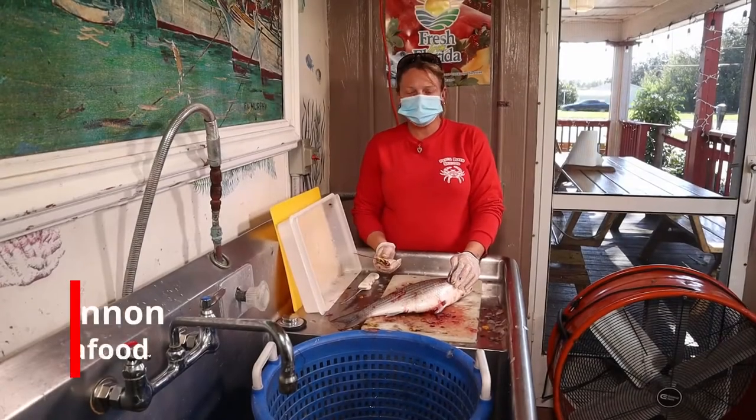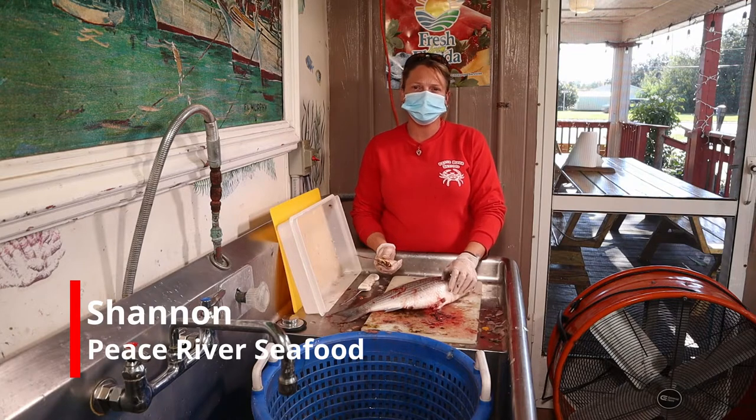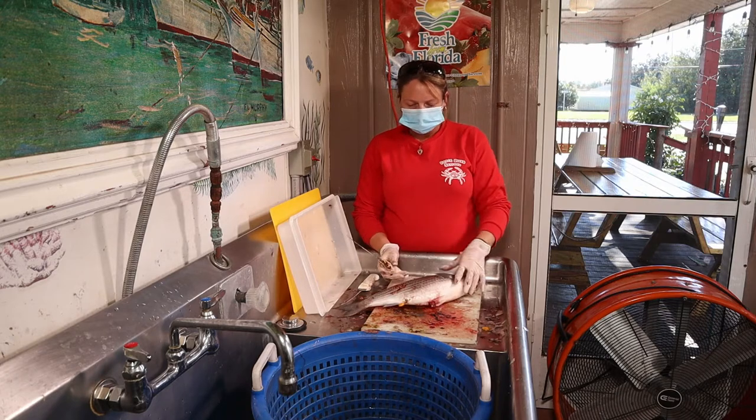Hi, I'm Shannon at Pace River Seafood and we're going to clean some mullet that are locally caught in Charlotte Harbor. We have the white roe and the red roe — I believe this one is a red roe.